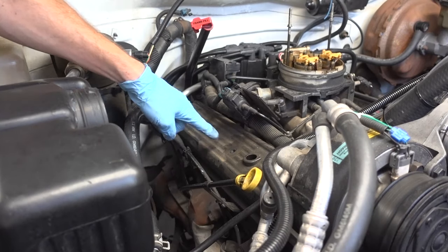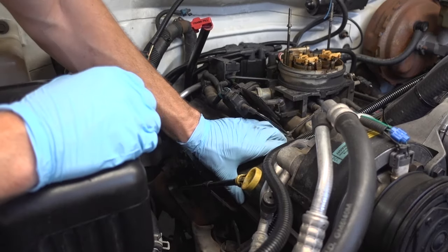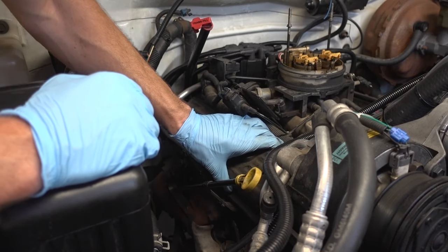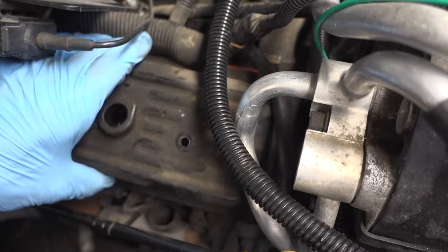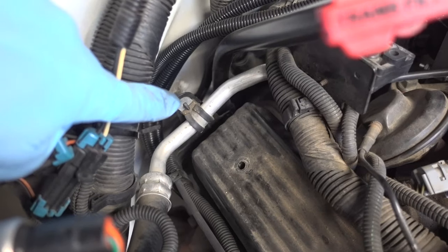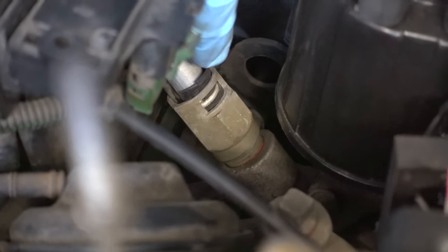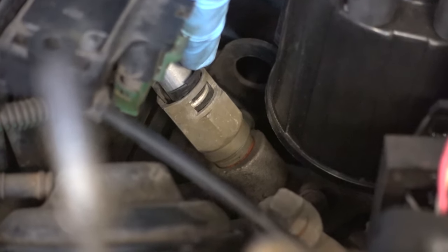With all four valve cover bolts removed, I can now start to crack the seal. These valve covers use rubber gaskets, so they're fairly easy to remove and also reuse. We've definitely got an obstruction here and there, so the lesser of the two evils is this rear heater hose — I'm going to have to relocate that. This right down here is a quick disconnect for that heater hose, so it should be no big deal to remove, although I may spill some coolant.